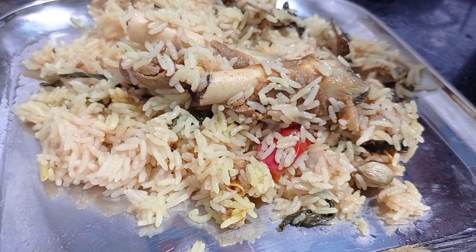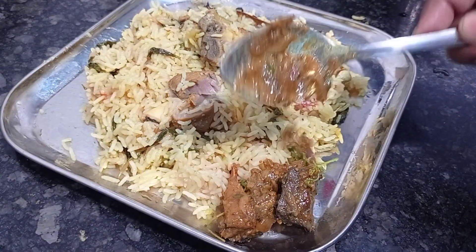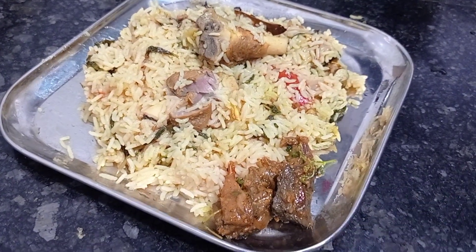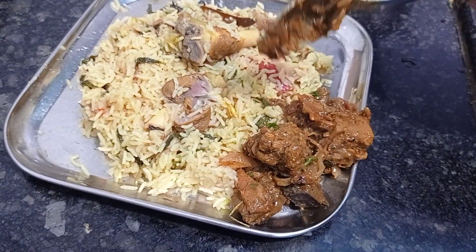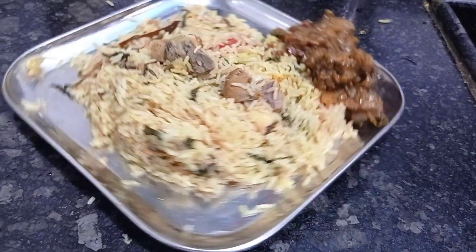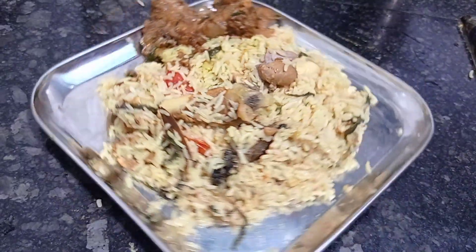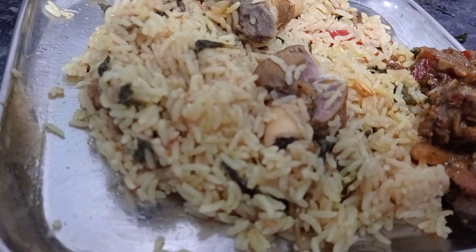Children can also eat this biryani because it is a very less spicy biryani and everyone can eat it without any hesitation. It's also a very easy method. Do try this biryani once in a while and send your feedback. I'll catch you in another interesting video — until then, take care, bye bye.